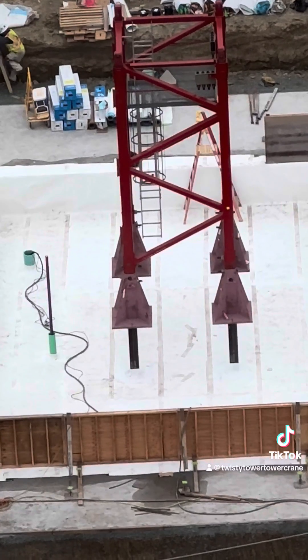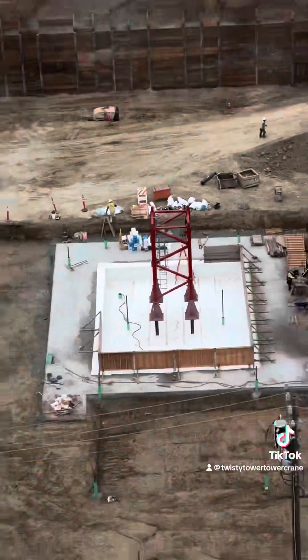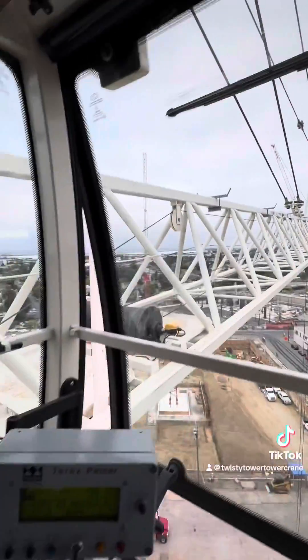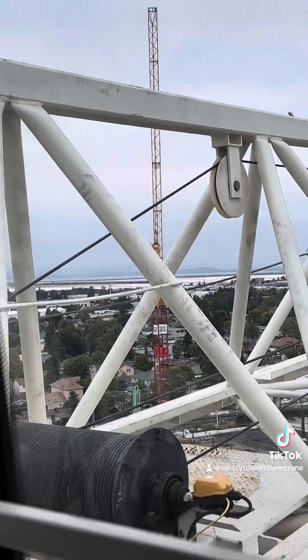Pretty straightforward. I hope that answers your question. After this is all in, the whole tower gets put up and it'll look like that crane over there — you can see it looking through my jib. And if you look down through my shoes here through the glass, that's what it looks like.